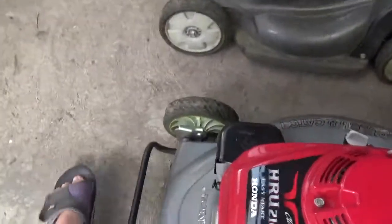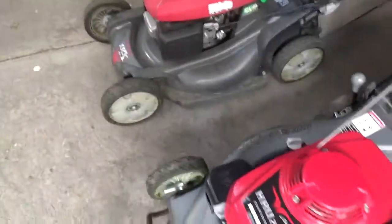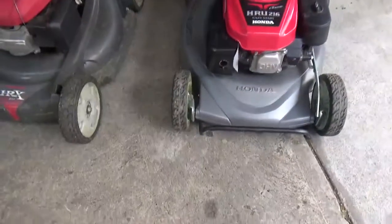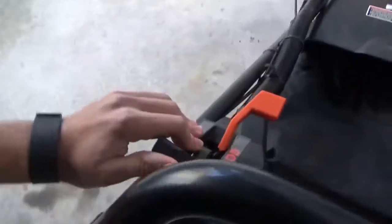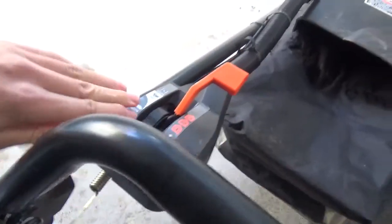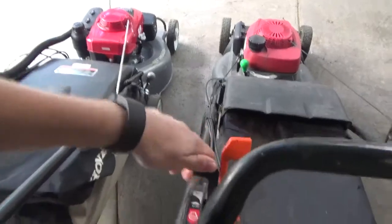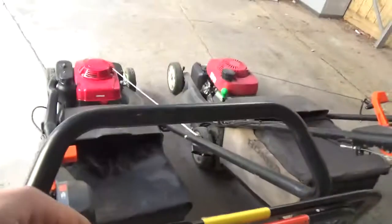It's also got a nudge bar which you can use as a lifting aid and it also prevents the chassis from being damaged if you run into something - though this thing is so slow that probably won't happen. And it's got a manual choke, so none of that auto choke stuff you get on the HRX where you've got to have it running for five minutes before you can turn it off.